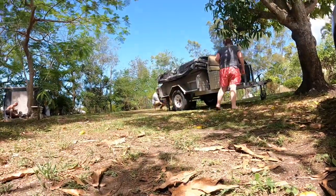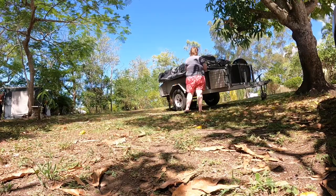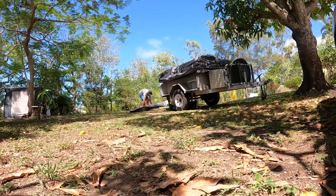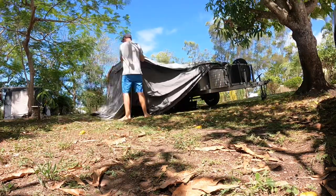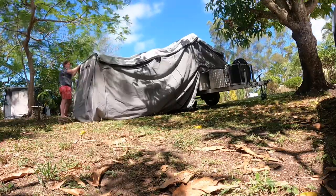I thought I'd just do a quick video going over the camper trailer itself and giving out a couple of quick little tips that I've worked out that makes setting the soft floor campers up a little bit quicker.